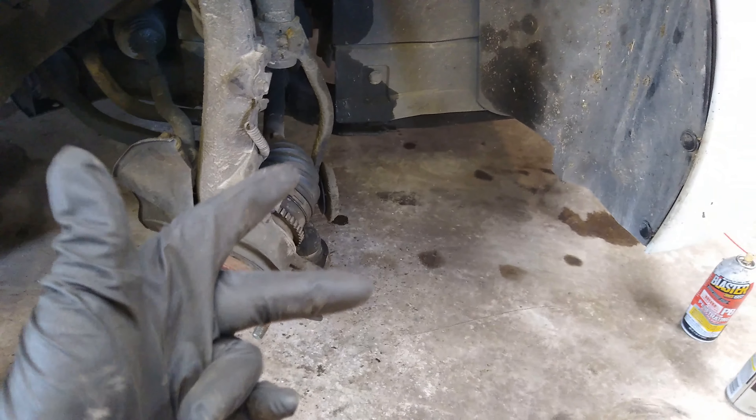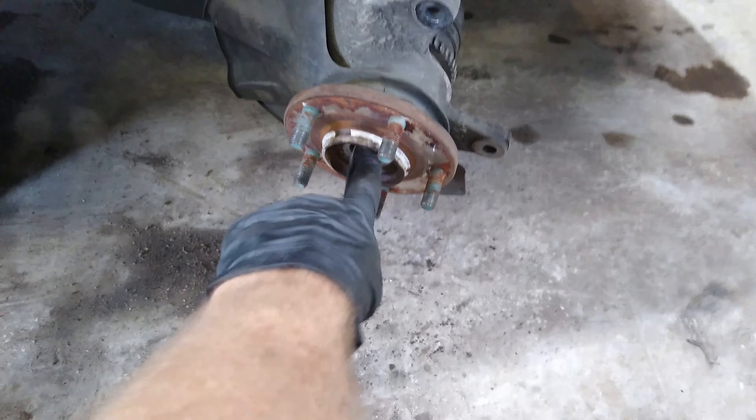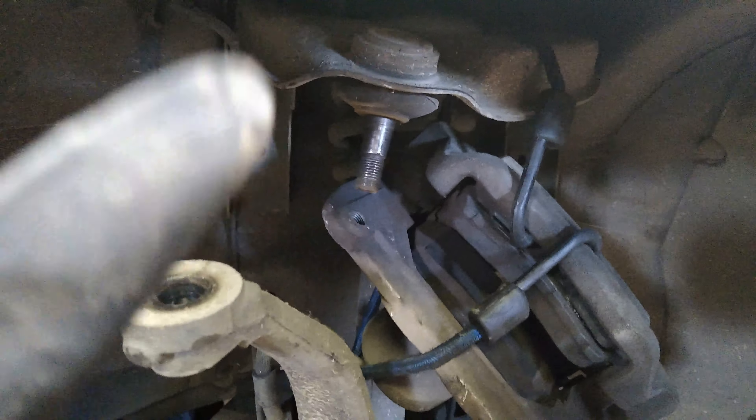Alright, so we had to take off the brake caliper — that was 15 millimeter, there were two bolts, one on each side. Then there were two T40 star bits going into the rotor holding it on. And the center nut was a 32 millimeter to get that off. Now we didn't have to take the tie rod or the bottom ball joints off, but we did have to take off the upper ball joint — that was 17 millimeter. We just had to bang the heck out of it with a hammer and finally it popped free and came down.